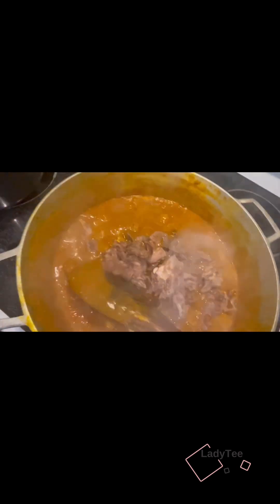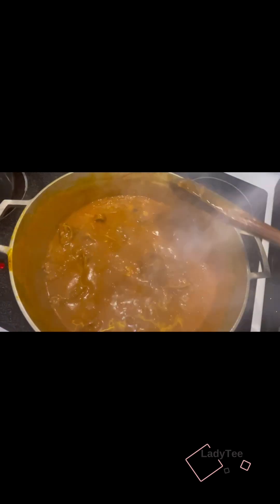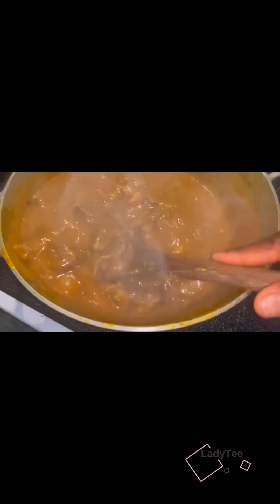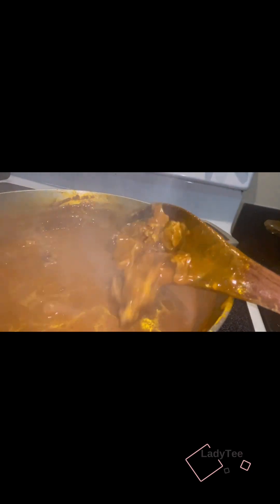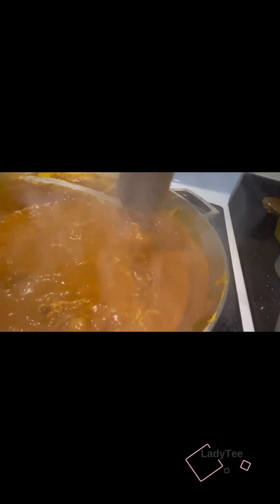The soup is thick enough so I'll add the meat. Then the next thing is you add your oha leaf and let it simmer, then you take it down. The oha soup is ready — see how lovely this soup is, guys. So beautiful. I'll let the soup cook for a little bit and then I'll add the oha leaf.